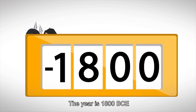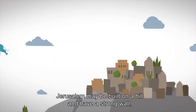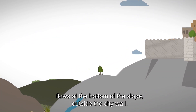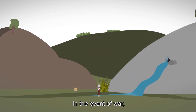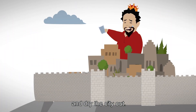The year is 1800 BCE and the Canaanite king of ancient Jerusalem is uneasy. War is approaching. Jerusalem may be built on a hill and have a strong wall, but its main source of water, the Gihon Spring, flows at the bottom of the slope outside the city wall. In the event of war, any enemy could easily take control of the spring and dry the city out.